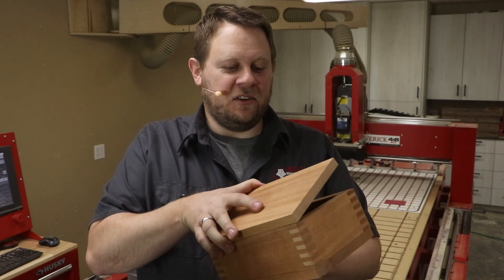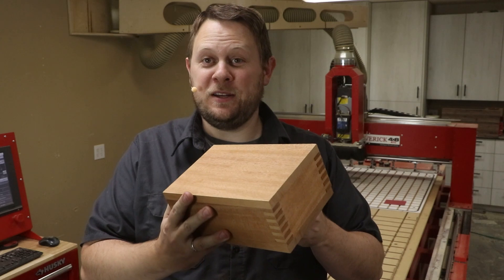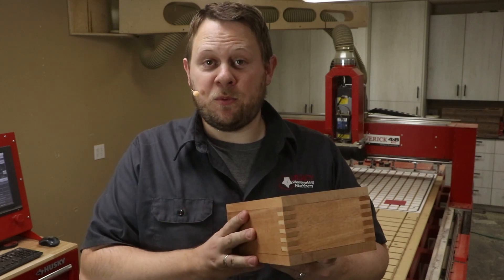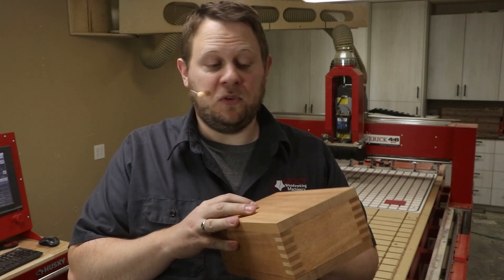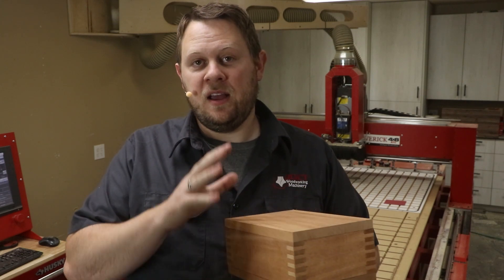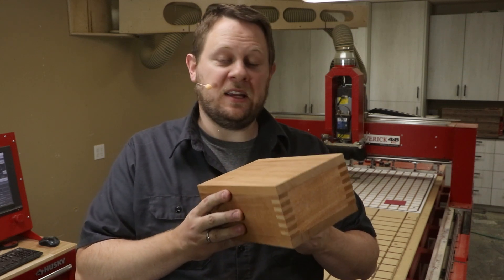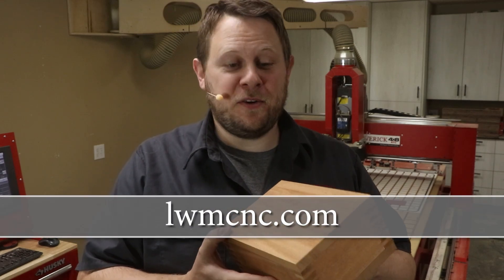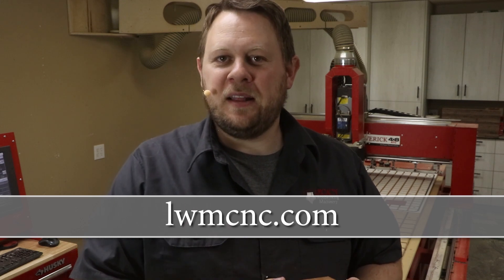With a little sanding, assembly, and finish, this guy would then be ready to use. This is an onboarding project we're putting together, so all the files and setup videos will be presented on our website for all new Legacy CNC users to help them get started making at least one project right when they get their machine.